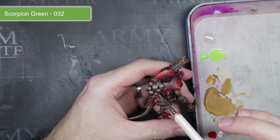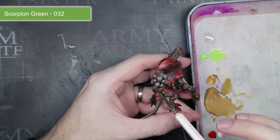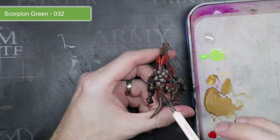And with that, the miniature was complete. I could now go ahead and add the base as well as giving the model a coat of matte varnish to remove some of the glossiness from the surfaces.